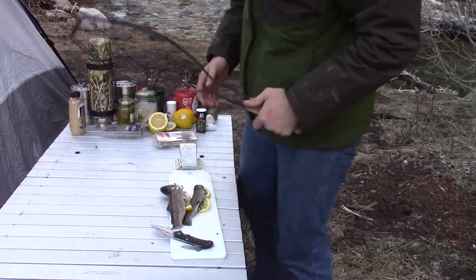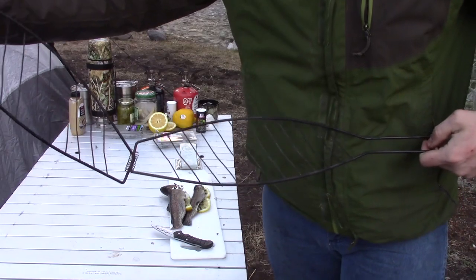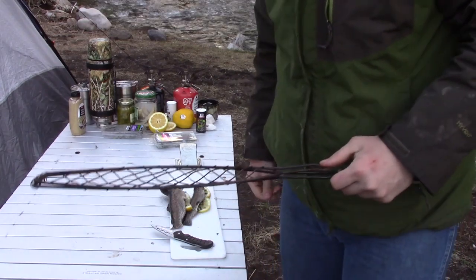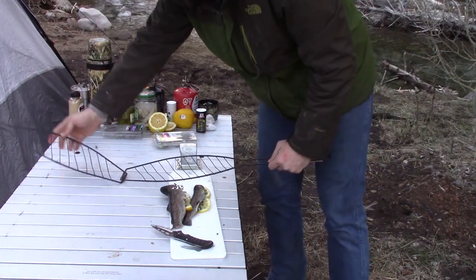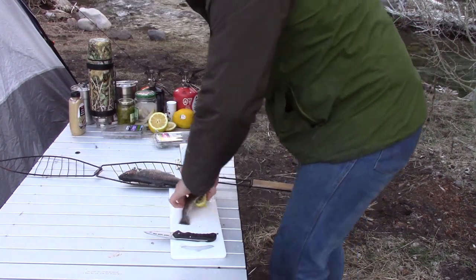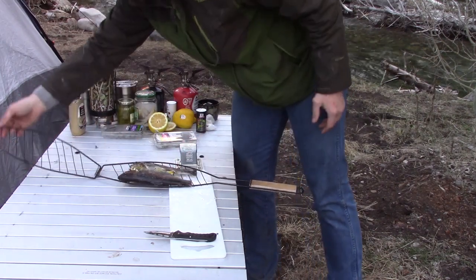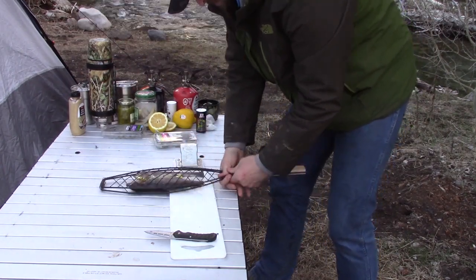I found this cool little fish basket — it's basically a clamshell. You open it up, put your fish in, close it, and put it right over your fire. It cooks really good fish and gets the skin all nice and crispy. Probably one of my favorite camping tools. I'm just going to place them both in there, facing each other so none of the lemon, rosemary, or thyme falls out. Close it up, put the latch on, and it's ready for the fire.